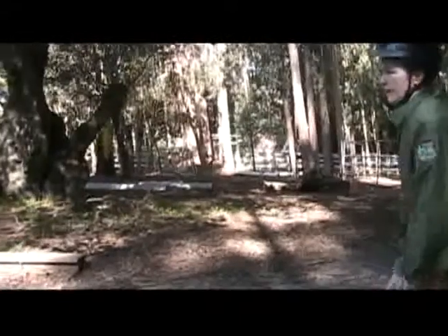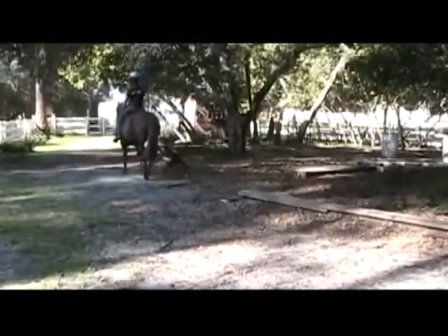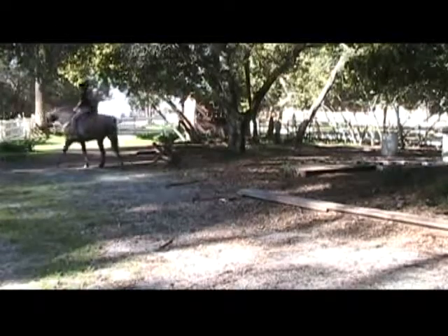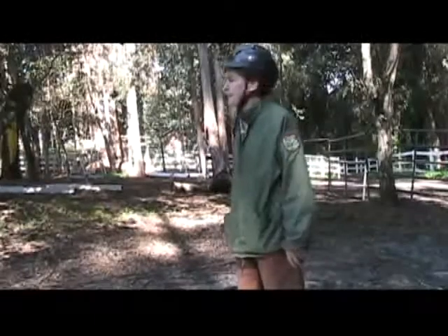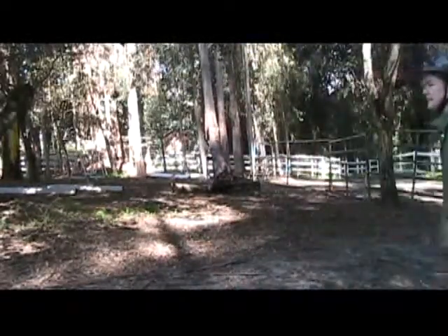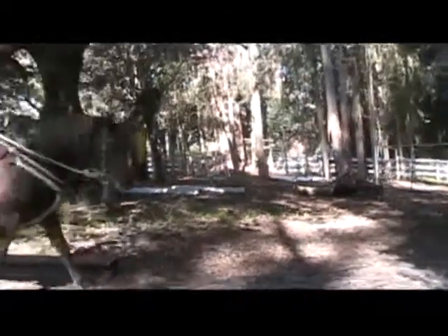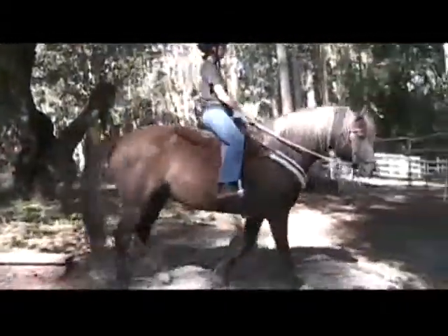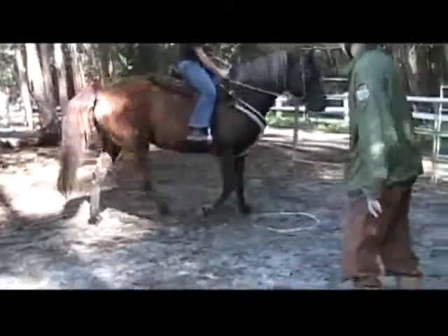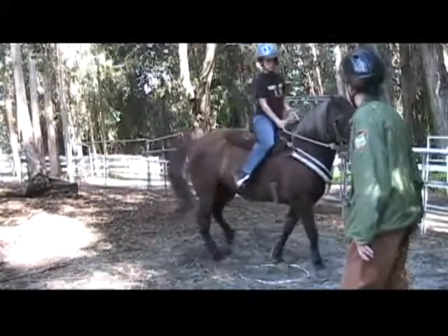If there's going to be a lot of repetition, we'll turn off the camera and show you when we get to the next step, and try to remember to tell you how long it took. For us, it doesn't matter how long — we just don't pressure our horses. We do it in small steps and relieve the pressure as soon as we get ever so slight the right answer.